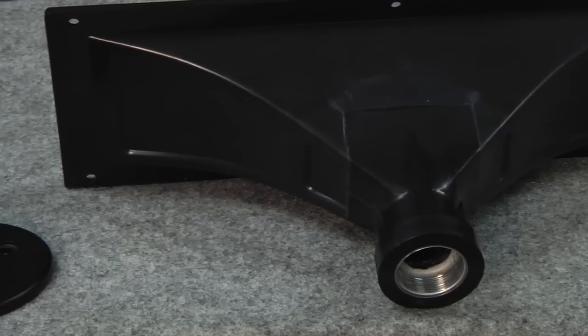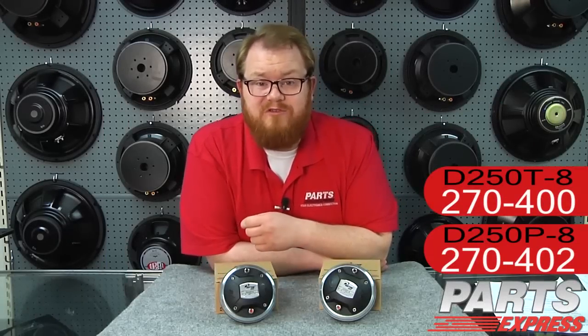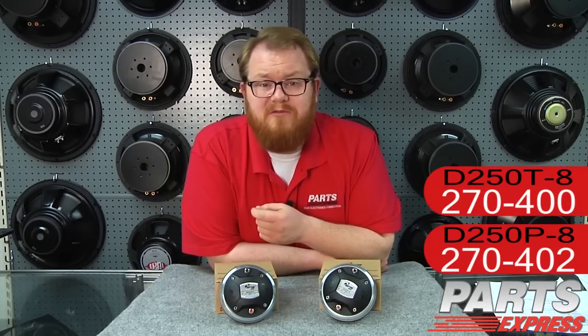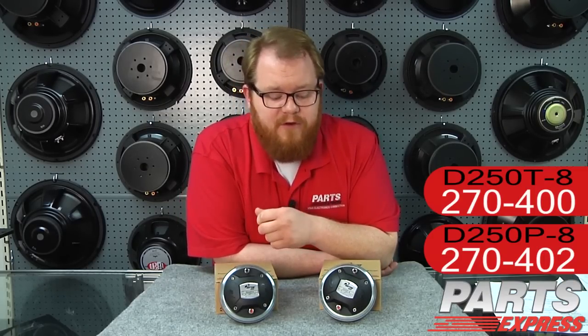You can absolutely use them with a screw-on horn as well, but you'll need an additional adapter. One thing I've noticed as a sound enthusiast is that there can sometimes be a great deal of skepticism tossed back and forth between the home audio camps and the professional audio camps. Folks, at the top, there's not a lot of difference.